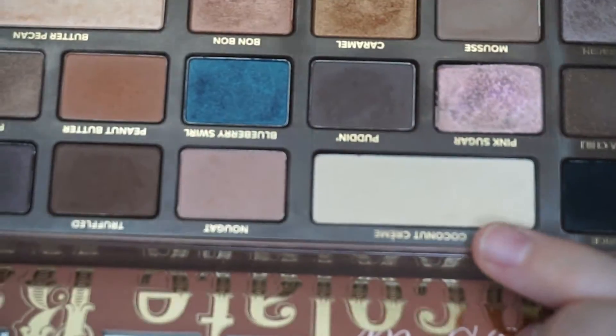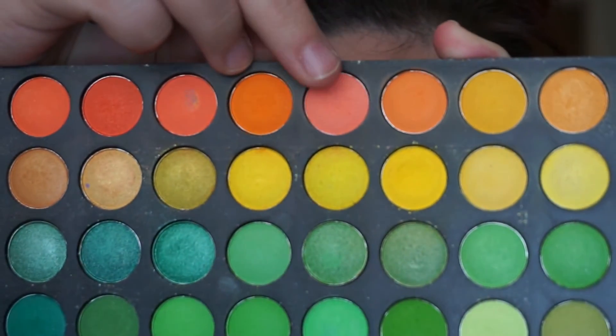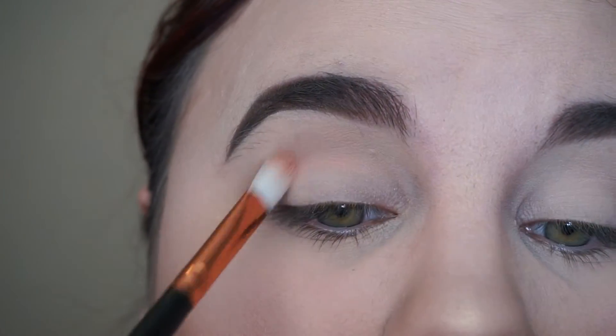The next thing I'm going to do is take a peachy shade and start blending that into the crease as my transition color.